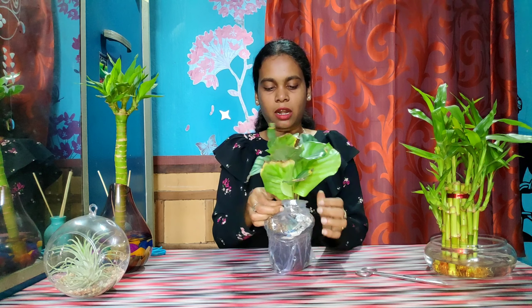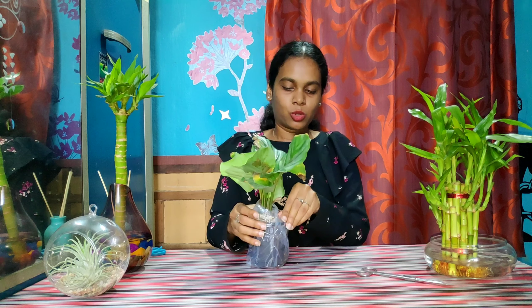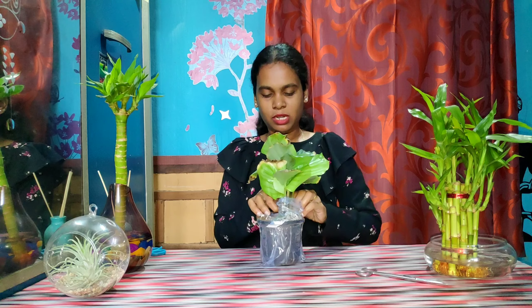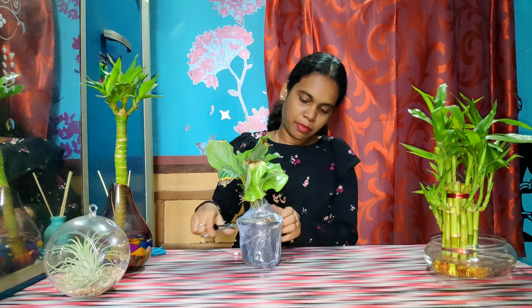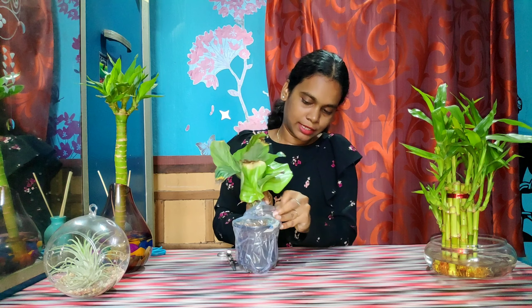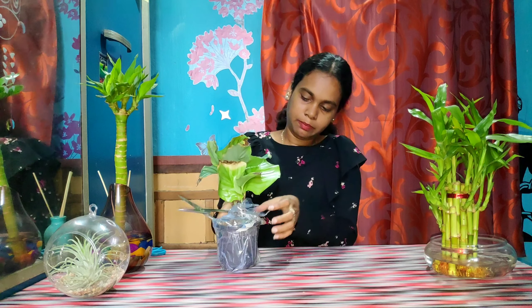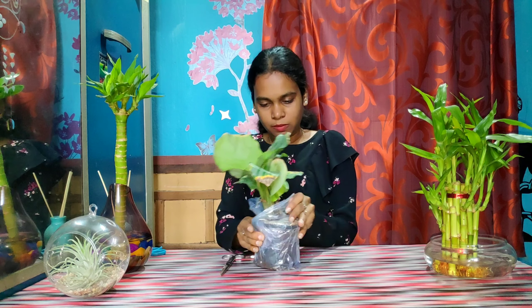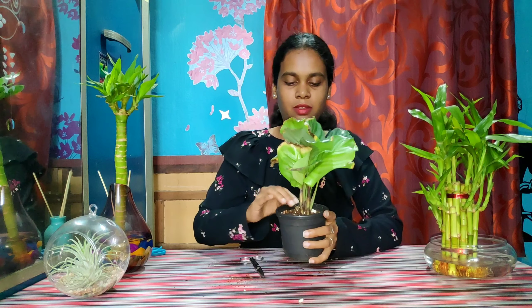If you are watching this video, you will be able to give feedback on soil.in. If you are interested in soil.in, I suggest you to order from soil.in. I will try to revive this plant. I am not really happy with this plant, guys.